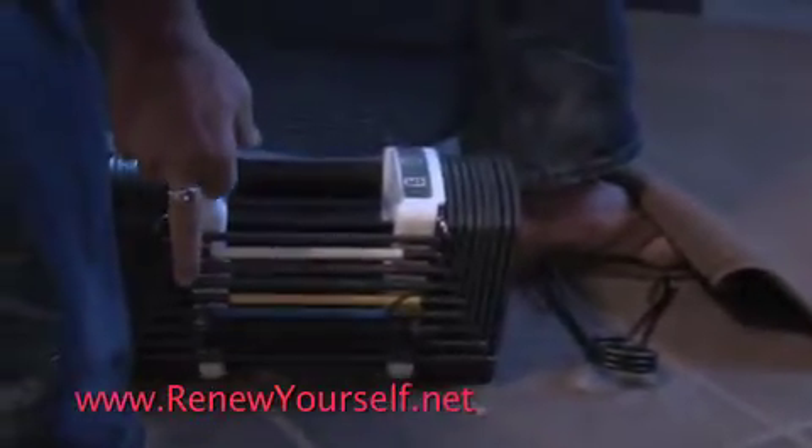I have the Power Blocks here at powerblocks.com that allows me to quickly switch from 5 to 50 pounds in 5-pound increments.